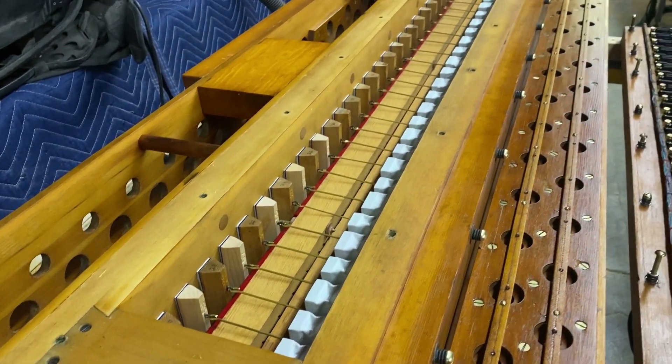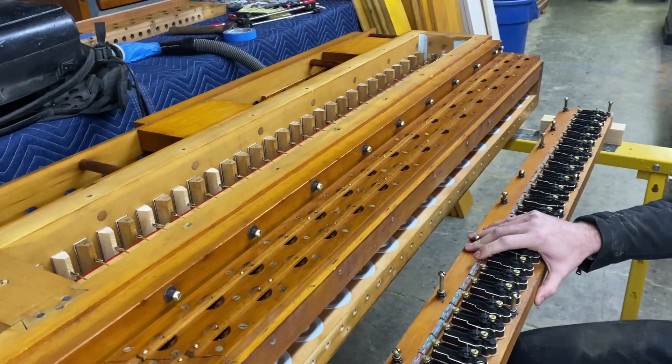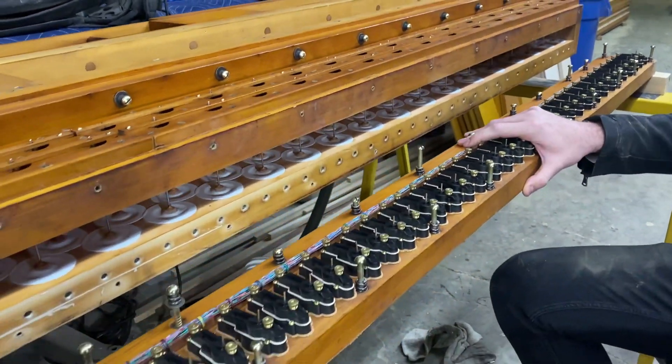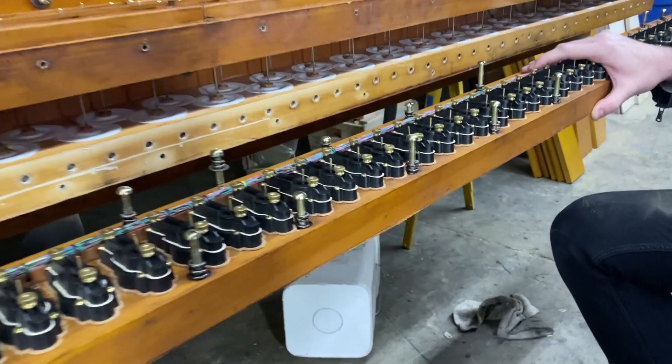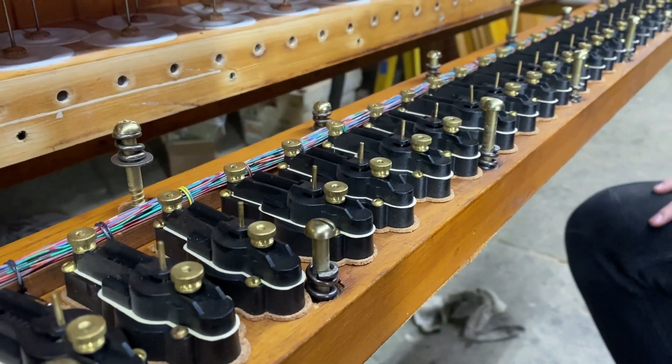We can kind of start down here — I can just go through explaining how this works. It does work on similar principles to many other electro-pneumatic wind chests on more normal pressures.